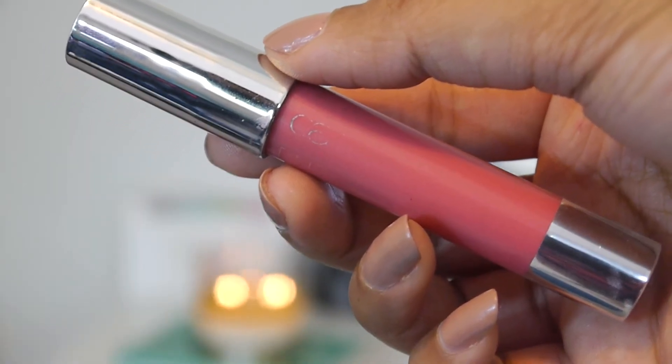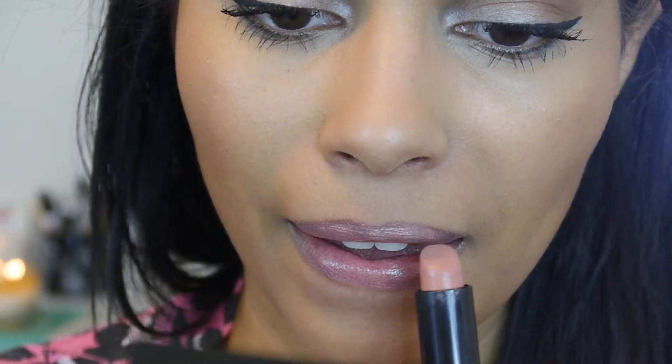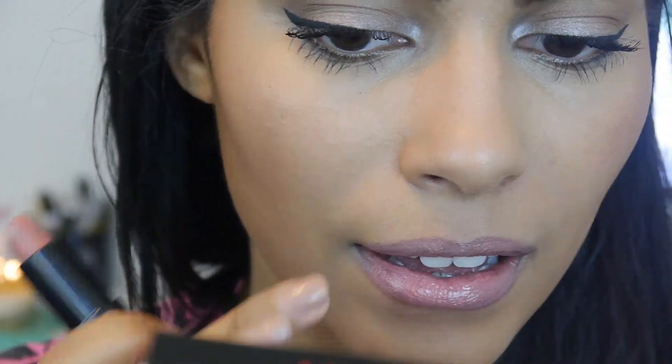This is a moisturizing lip color from Catrice — I'm going to use that first as my base, and then go in with my favorite Kate Moss lipstick, which is just kind of a pinky nude. I think it's perfect for spring and summertime.